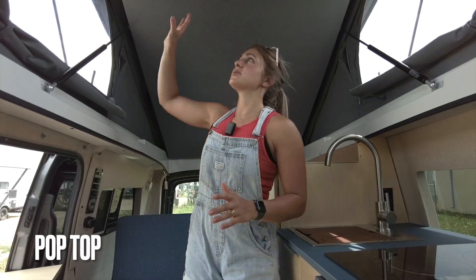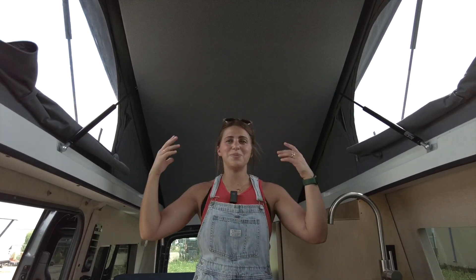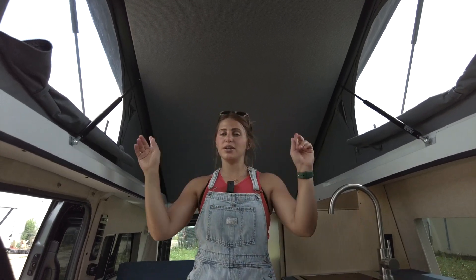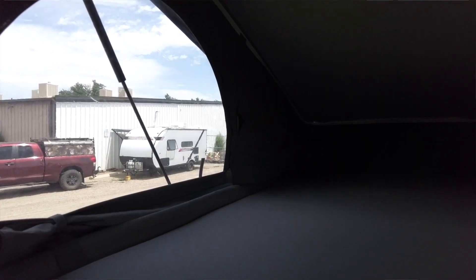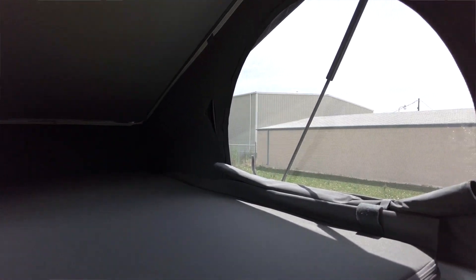Closing out this area, we also have the bed in the pop top. This pop top is really nice because you can stand up in the vehicle fully, and we have three windows around the perimeter. When you want to actually use this bed, you can just reach up, pull it down, and then it becomes flush with this line on the van, so you have a nice sleeping area for two.